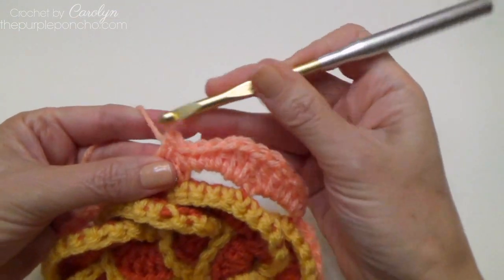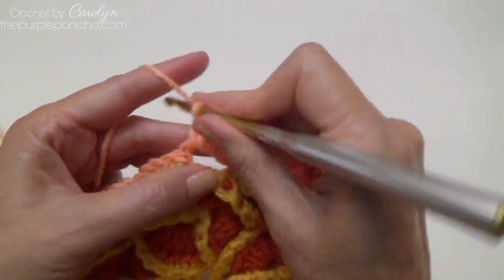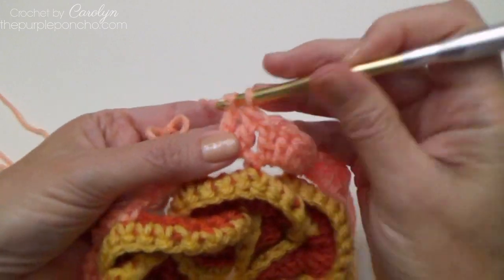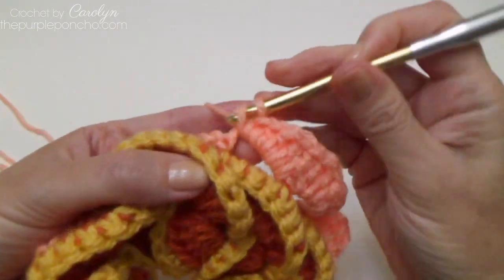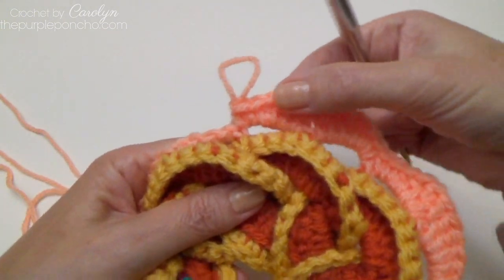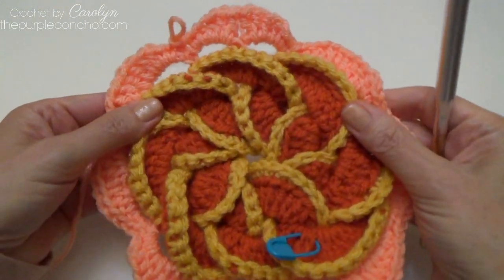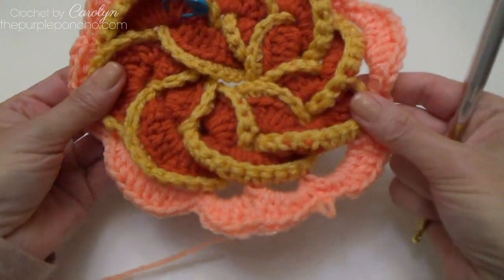To complete the other half, come over to the next chain-4 space and place 2 doubles, 2 half doubles, and 2 singles. That's 1 petal. Continue all the way around. In the next chain-4 space, start a new petal: 2 singles, 2 half doubles, and 2 doubles. Then the following chain-4 space: 2 doubles, 2 half doubles, and 2 singles. The pattern goes starting small, getting bigger, then getting smaller. Finishing the round, slip stitch to the beginning single crochet stitch.